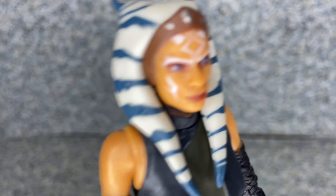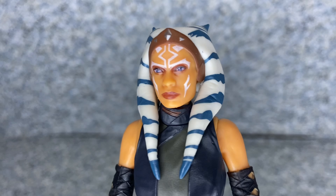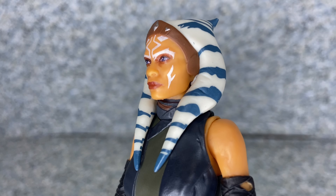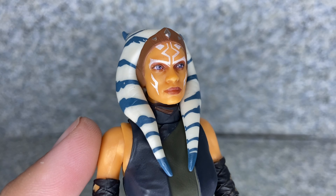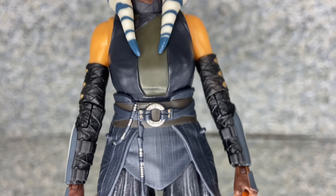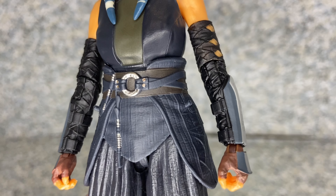The head piece — this little crown thing — has nice sculpted silver painting on it. The white paint lines on her face are done really well. I'd say they did a solid job with the paint apps overall.